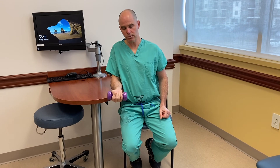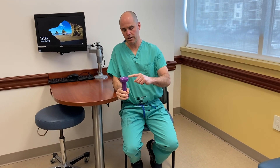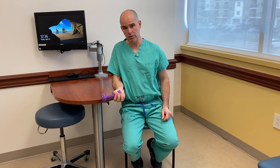As you become more advanced with this, you can lift the weight away from the hand, which creates further torque, makes it harder, and provides an ability to get more strength. Start light and build up strength over time.